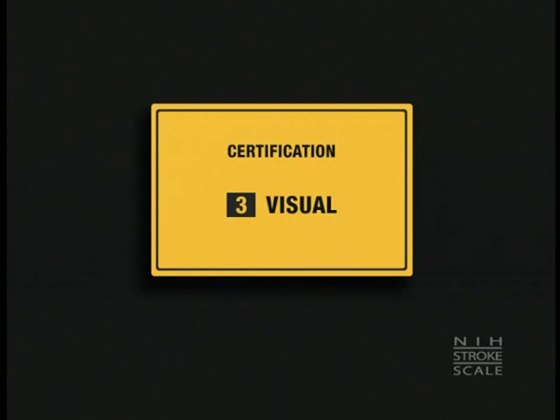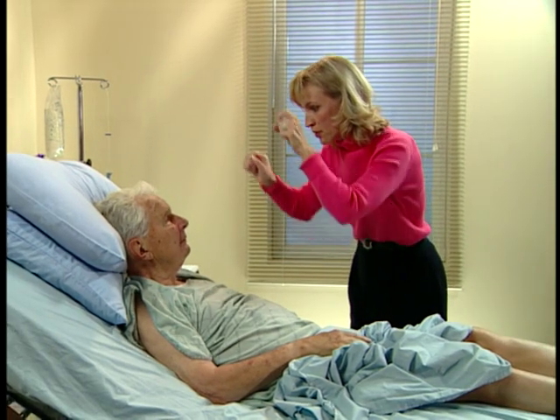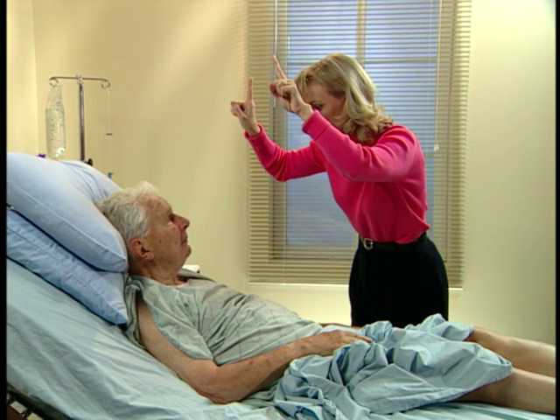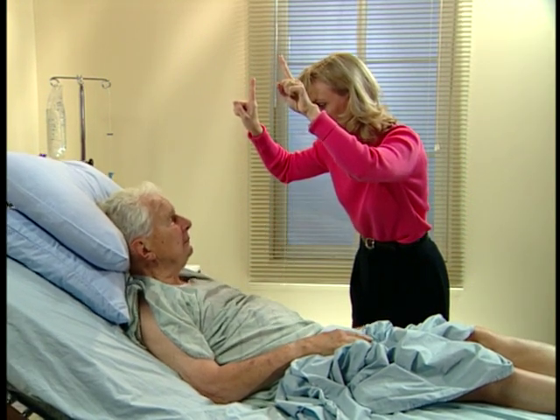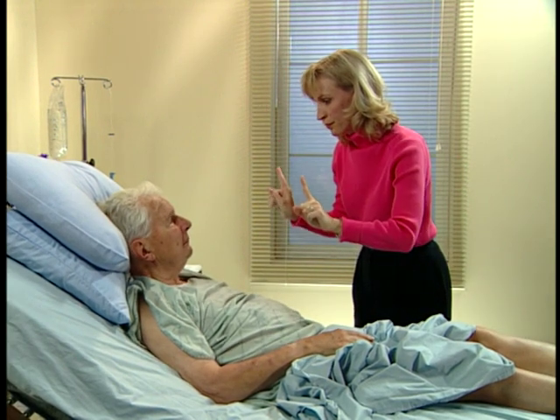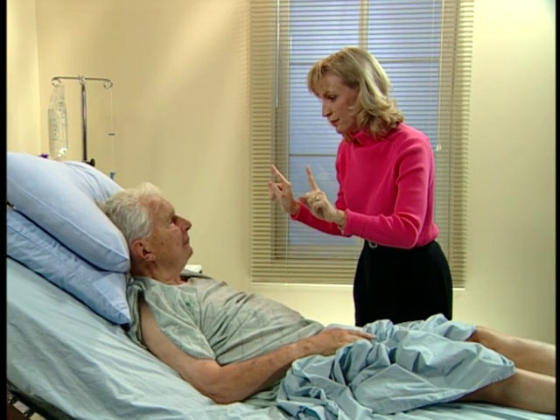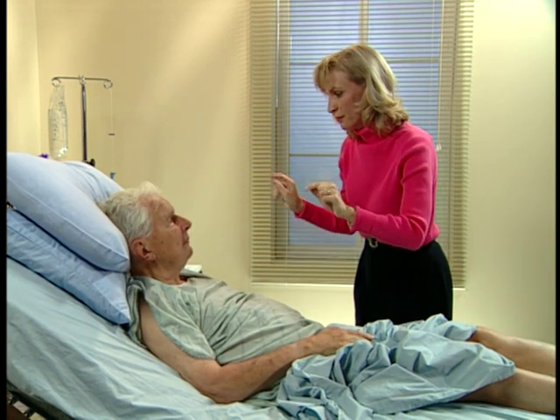Follow my finger with your eyes. Over here? Good. Okay. I want you to look right at my nose. Tell me which finger is wiggling. Very good.